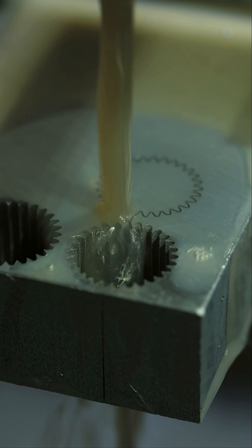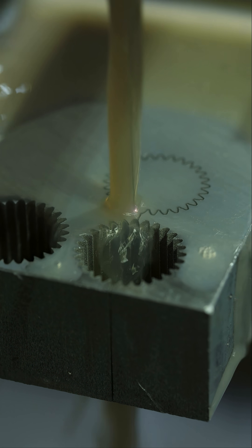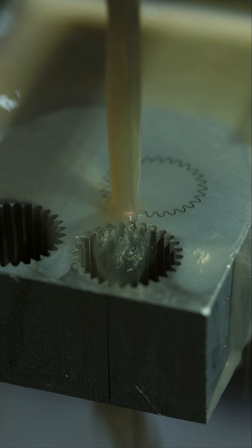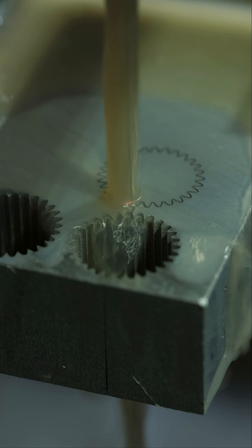The dielectric fluid being circulated over the part and wire not only cools the metal and flushes away debris removed by the cutting process, it also controls the length of the sparks, making the area where material is being removed more precise.